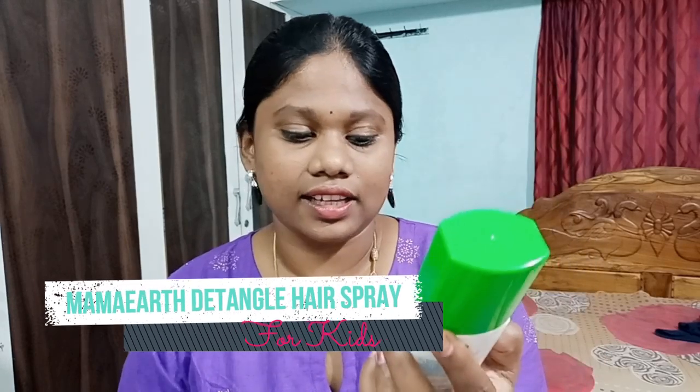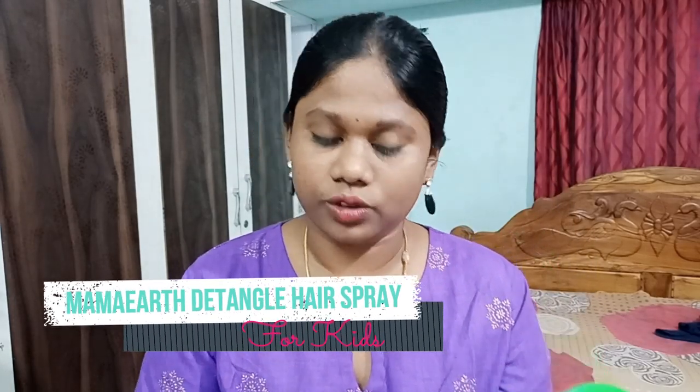MamaEarth Detangled Hair Spray for Kids with aloe vera and beetroot. As a creator, I have mentioned many products over the years. This is the main product.